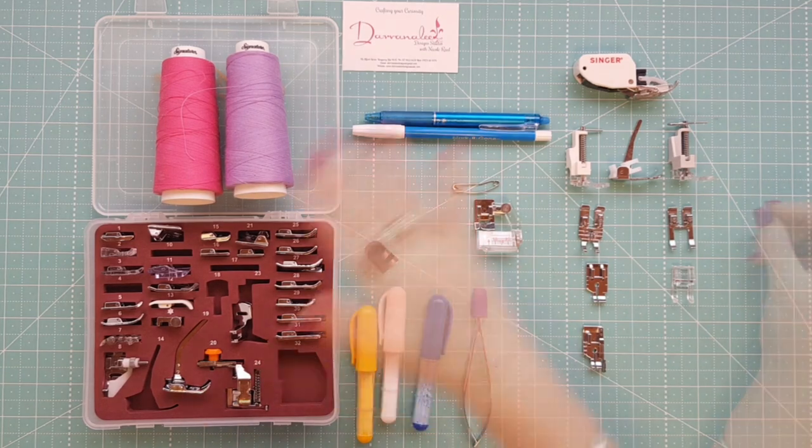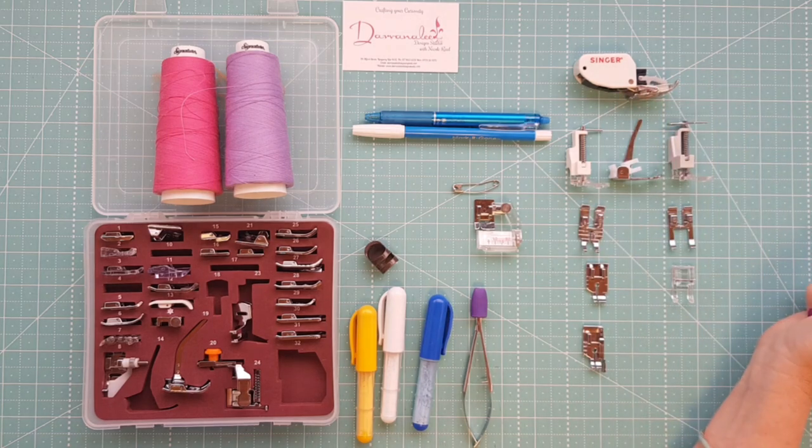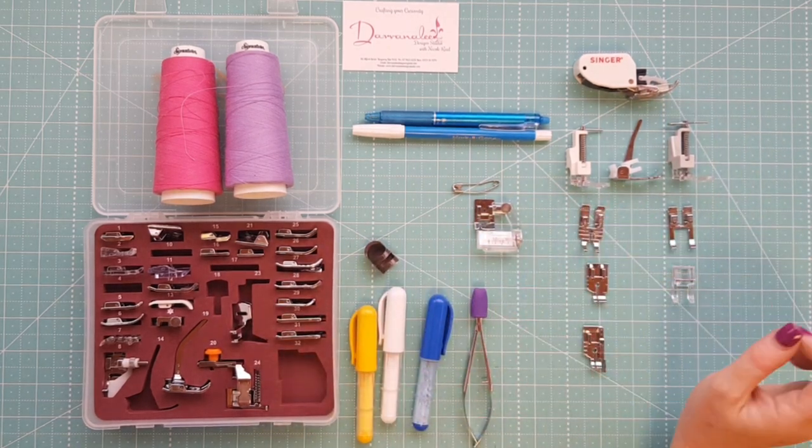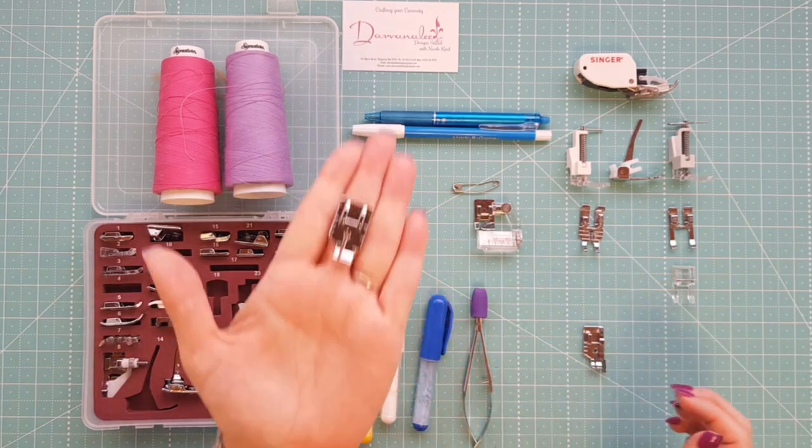You can see here we've got an array of tools, everything from marking devices right down to presser feet. If you are new to the hobby you're going to want to make sure that you have several items on hand. I'm going to start with the presser feet — I've got a ton of them — so the main important one is a quarter-inch presser foot.